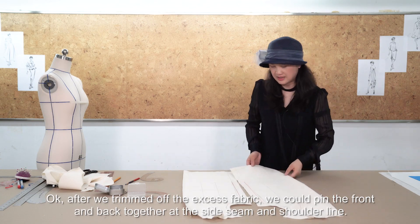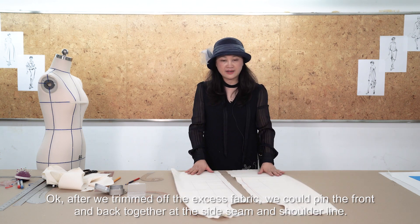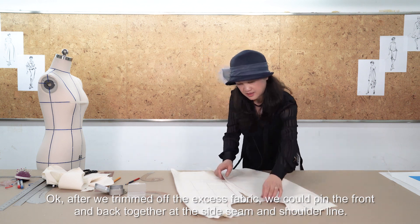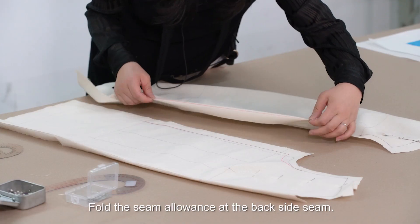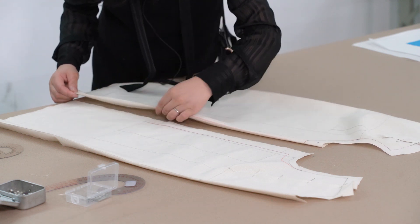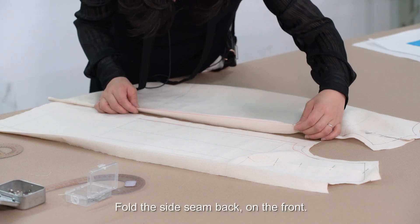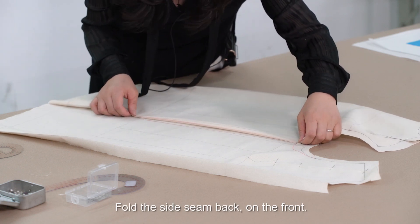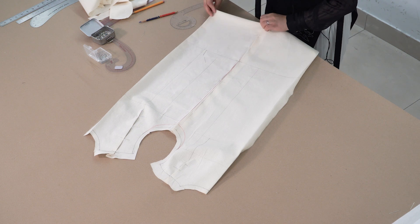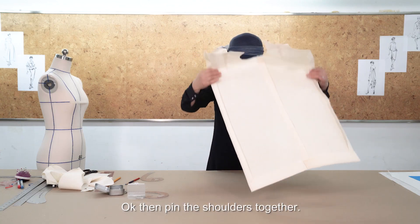After we trim off the excess fabric, we can pin the front and back together at the side seam and shoulder line. Fold the seam allowance of the back side seam, then fold the side seam back on the front. Then pin the shoulder together.